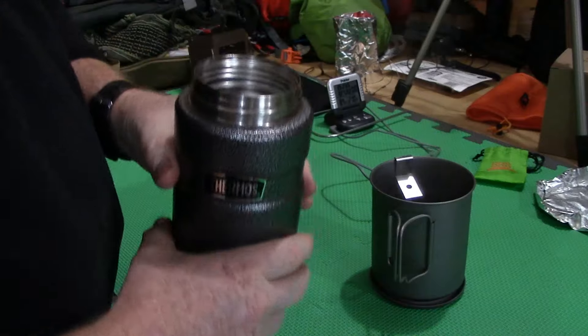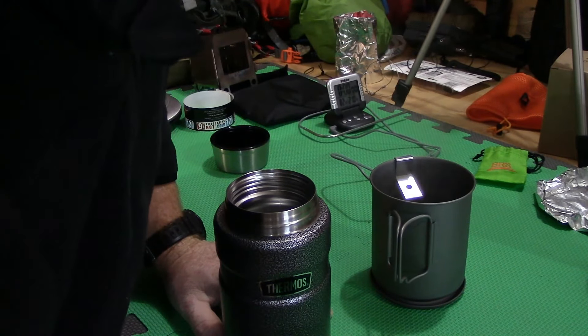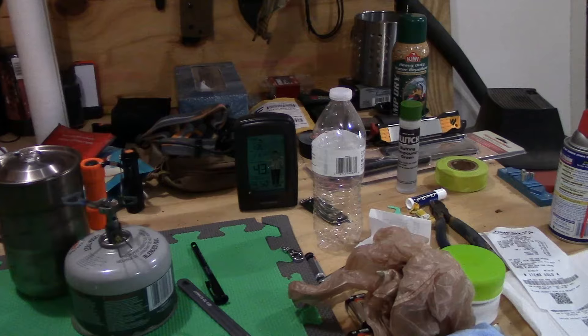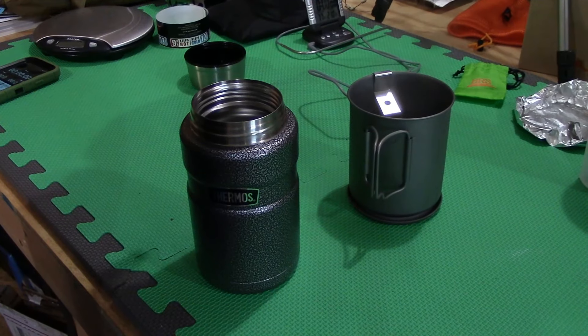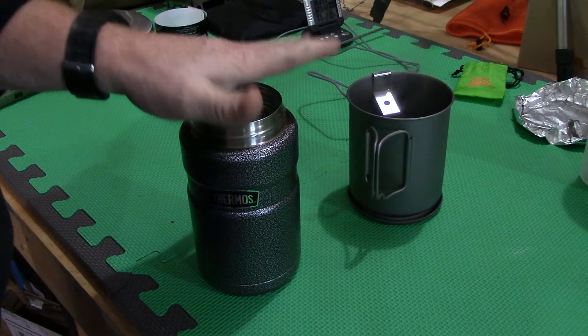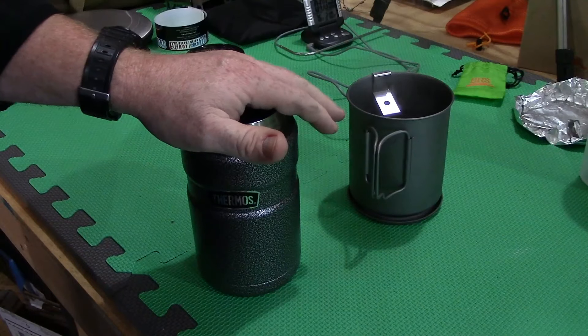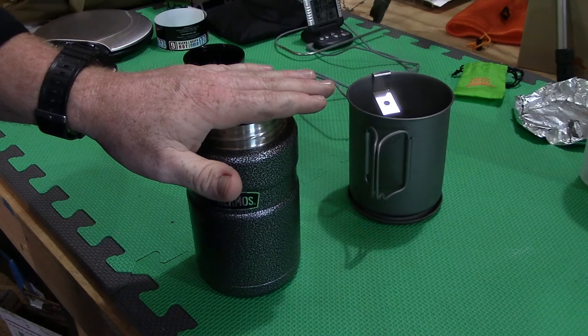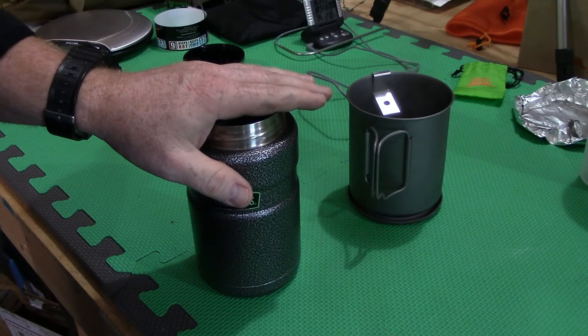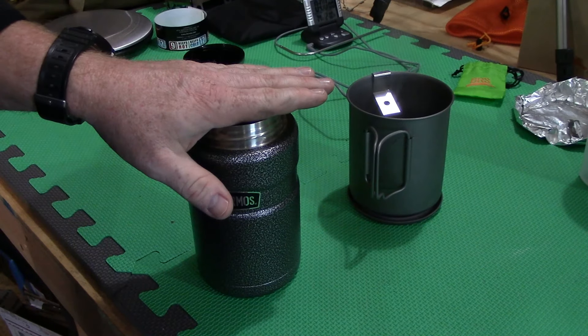I want to see exactly what this thing will do. Our temperature outside right now is 43 degrees. I'm going to do a starting temp test as soon as we pour the water in here — I just got done boiling this. It's two cups of water, 16 ounces. We're going to do a temp test, record that data down, and then we're going to put it outside in the shade in that 43 degree temperature and let it sit.